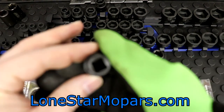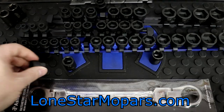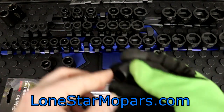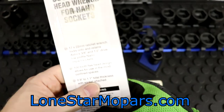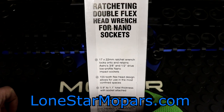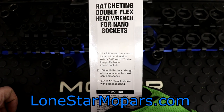Again, look at this carefully — that's not just round like all of our other sample sockets. It's got a hex profile. Same thing on the half inch drive — same thing, hex profile. This is a double flex head ratcheting wrench for nano sockets: 17 by 22 millimeter ratchet wrench. Locks onto and retains Astro's 3/8 and half inch drive low profile nano impact sockets.